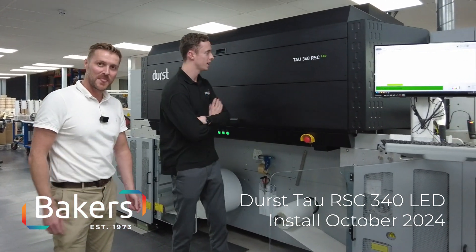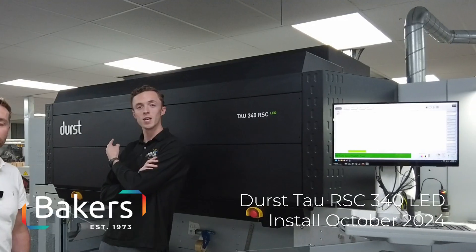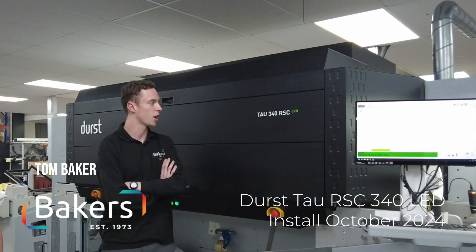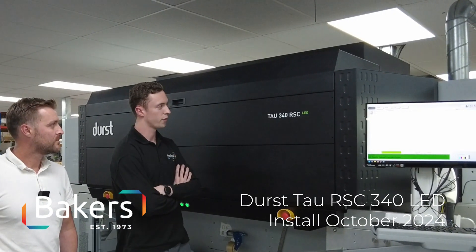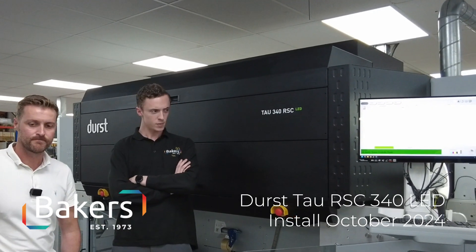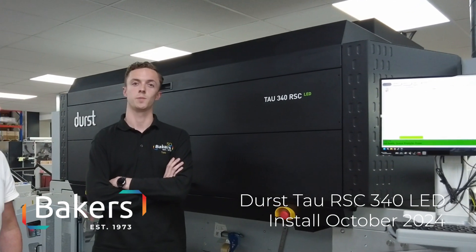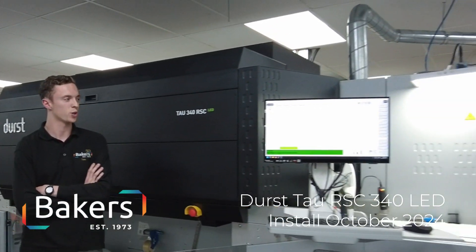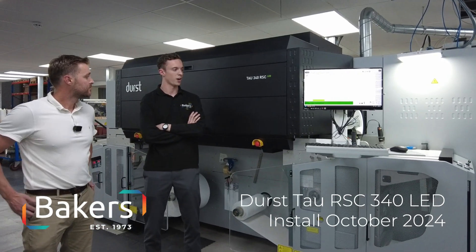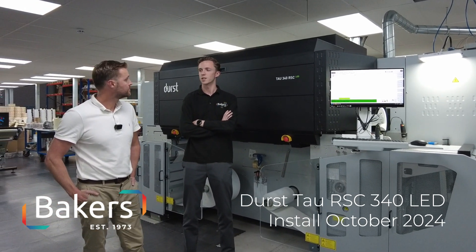Welcome to Bakers. We're stood here in front of our new toy from Durst — the Tau 340 RSC, full LED version. Coming over in about a month should be the 4Ki quality system, which will be pretty revolutionary. We're very excited for that to come in, but just the standalone machine itself is exciting at this point.